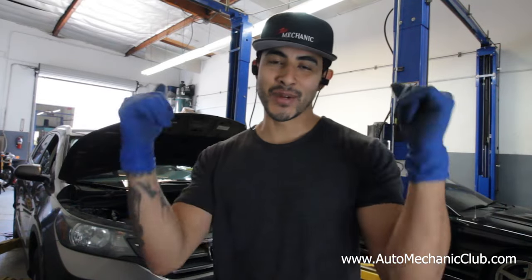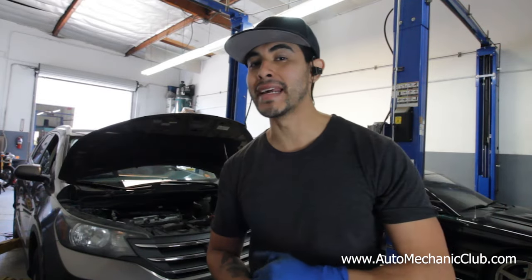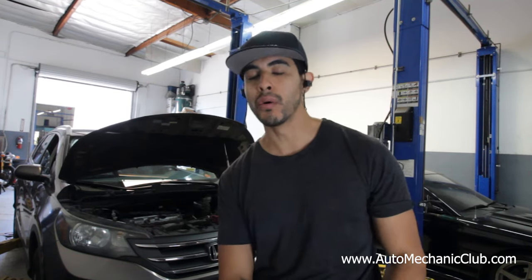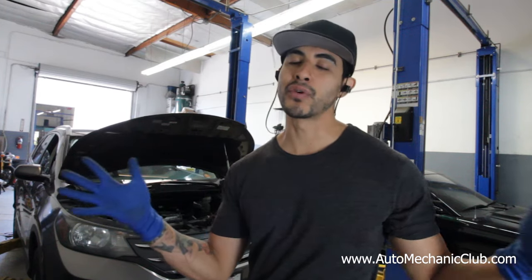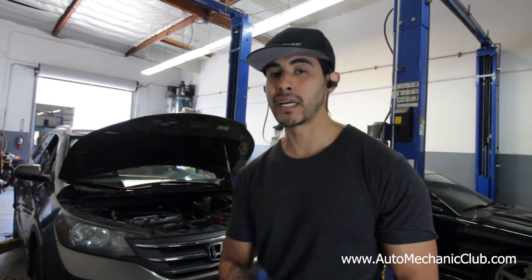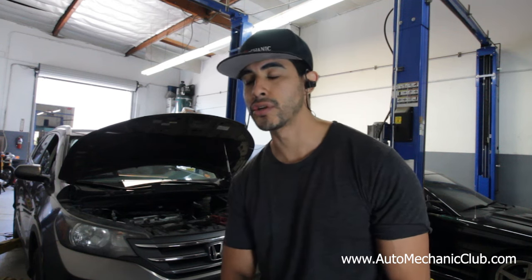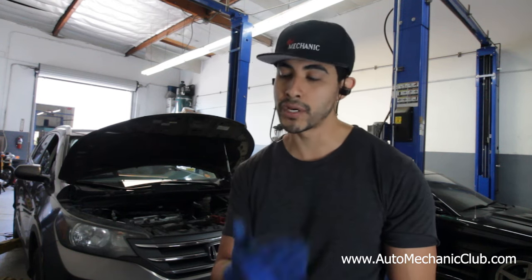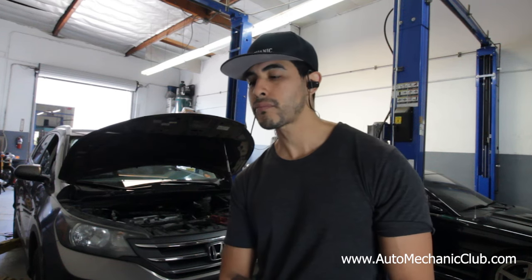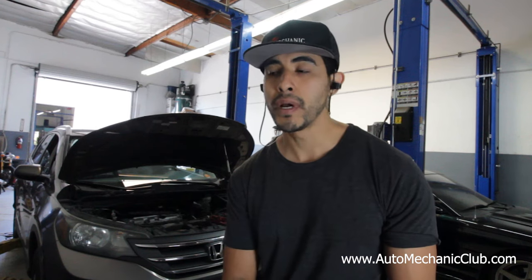Welcome back everybody. Today we're working on this 2012 Honda CRV with a 2.4 and it has a loud noise when you start the car up at a cold start, especially when it's been sitting for over six hours. I asked you guys for help and you all helped me out — I really appreciate it. It was a little bit tough to figure out. I thought it might be the timing chain or the tensioner because I measured them out, and there are known issues with these timing chains and tensioners. I measured out the chain — it was stretched. I measured out the plunger on the tensioner and it was extended, so I knew the timing chain needed to be replaced, but I still had a slight noise when I started it up.